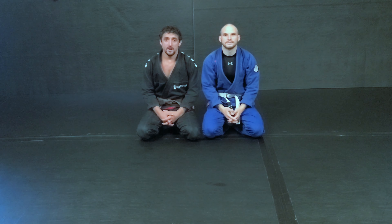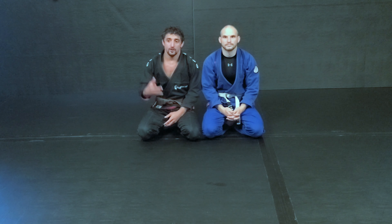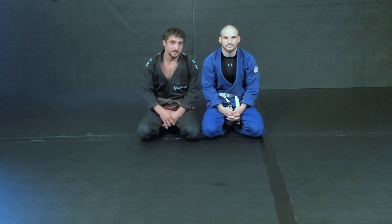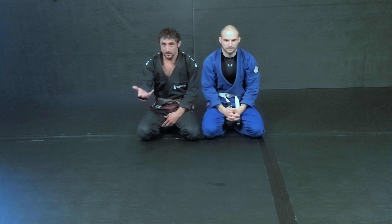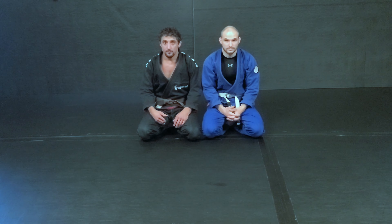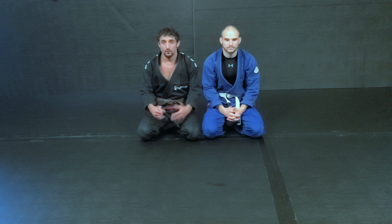Hey guys, it's TJ and Dave here from Gemini Fitness and Combat. This week we're going over changing your attacks, but with the arm bar specifically. We'll start off with a basic arm bar, and then go over two options that you have depending on how the person reacts or responds, and then we can grow from there.